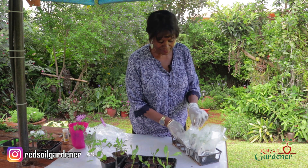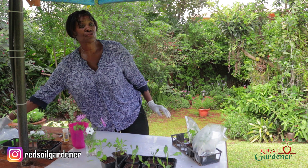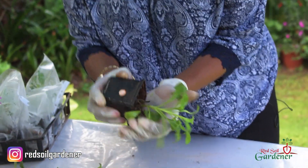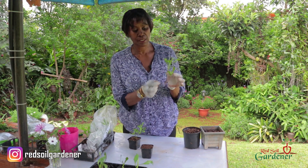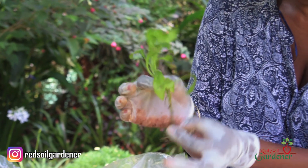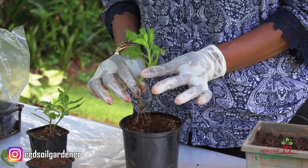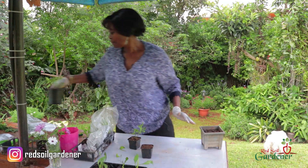Let's look at the rooting after three weeks. The best way to remove a cutting from the container is to tip it upside down, hold the plant, and let it slide out. Here we go — look at that lovely root structure! It looks actually quite healthy. At this point I'm going to pop this into a slightly bigger pot, leave it there for about another four weeks, then move it into an even bigger pot before planting it in the garden.